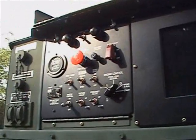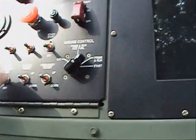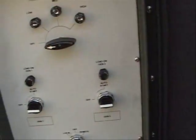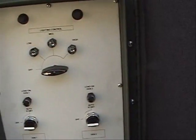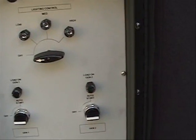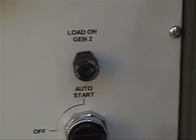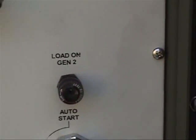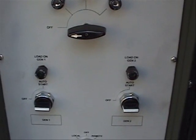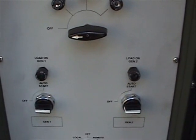This is the control panel of the generator. We start by turning the panel lights on, which gives us our display. Then we bring the master control to the on position. Once we do that, we will have 24 volts at the control panel, and we see the load on generator light begin to flash at a rate of once per two seconds. The load on generator lights will continue to flash until both generators are fully initialized and the computers are online.